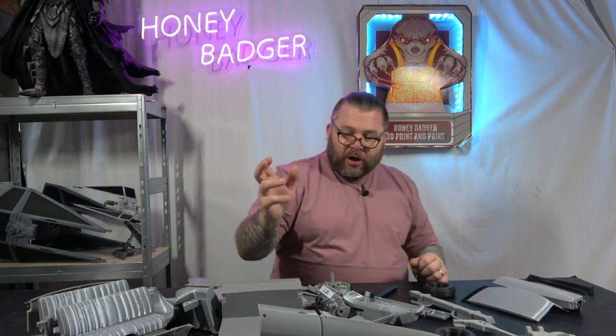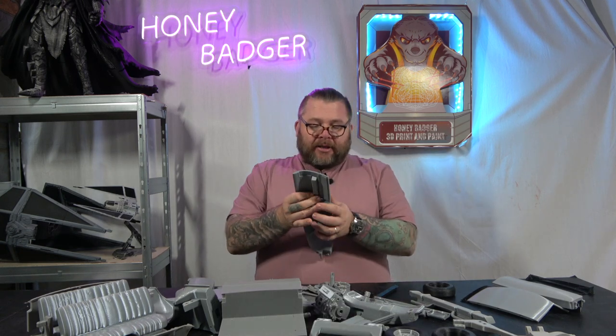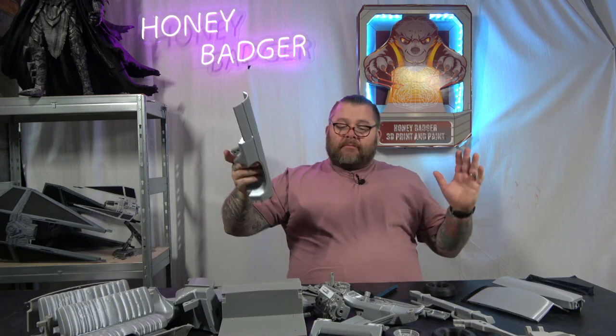RepRapper have sponsored this video and they sent us four kilos of their grey PLA. I'll show you some of the parts on this, because it printed absolutely amazing. I've just temporary fitted the door onto the wing now. All of these parts, I've got to say, they just came out amazing.